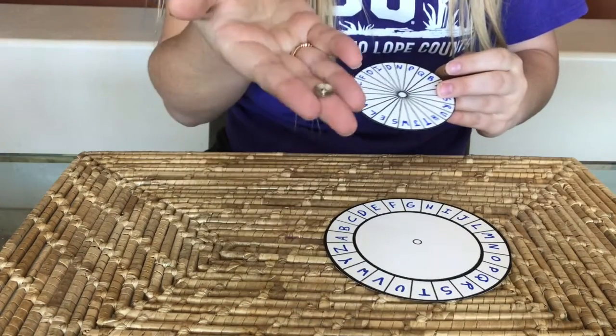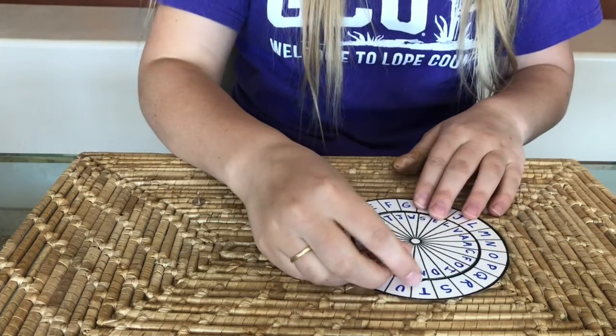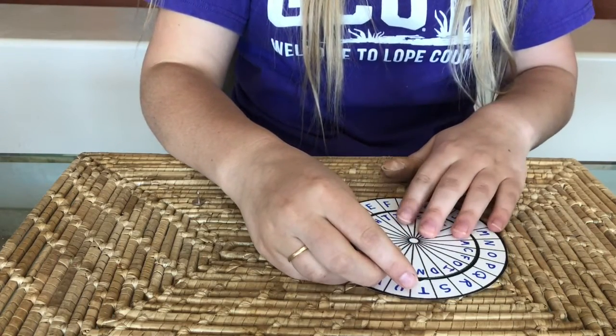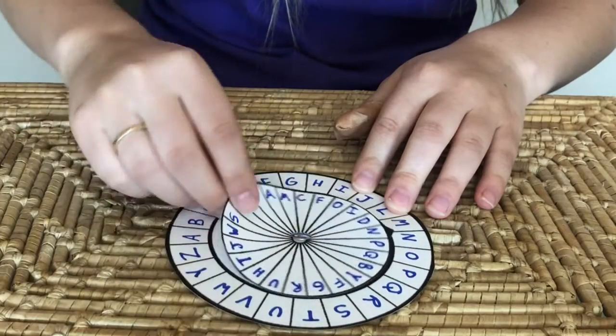When you're done writing on all of your cipher wheels, place the two circles on top of each other and secure them together with a tack, so that your cipher wheel can rotate and help you start decoding messages.